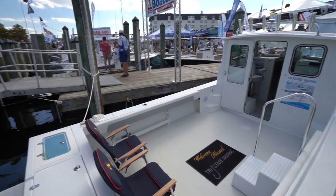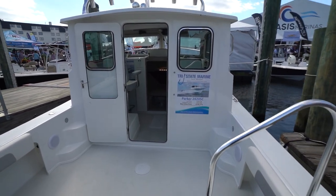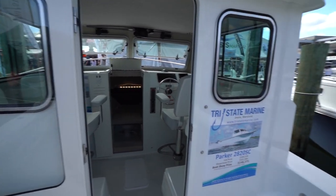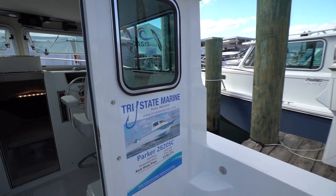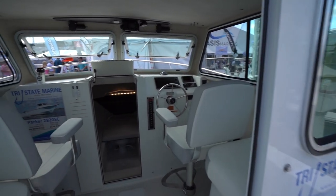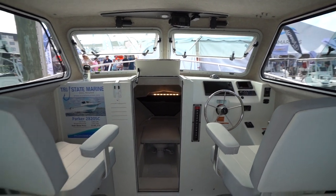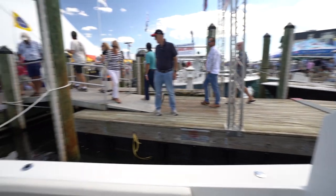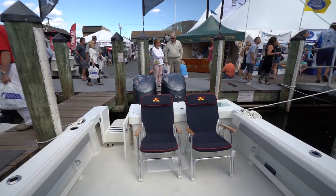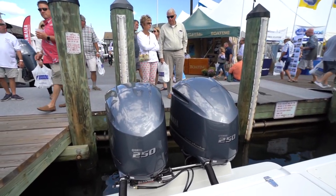This one has twin engines. This is already much bigger — this is a 28-footer. Tri-State Marine are the dealers for these. Parker 2820 SE — the show price here in Annapolis is $148,275. Similar layout, but much more area back here, and this has twin Yamaha 250s. We're talking about some big boats here.